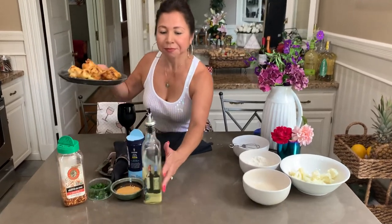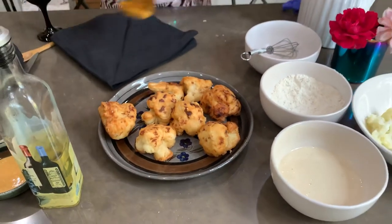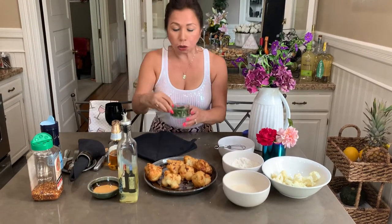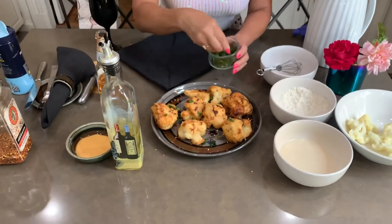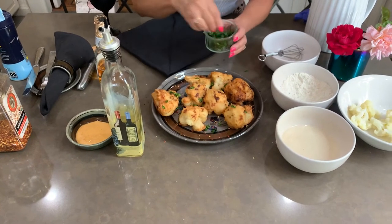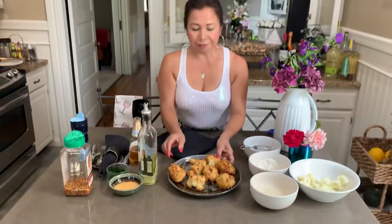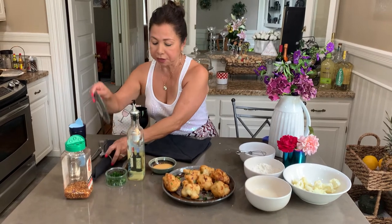Look at this beauty — look how that looks! So what we're gonna do now is sprinkle crushed pepper on top. This is optional; if you don't want it, you don't need to do that. Then we're also gonna add some parsley on top. You can dip it in any type of sauce you prefer — I'm using chipotle sriracha mayonnaise.